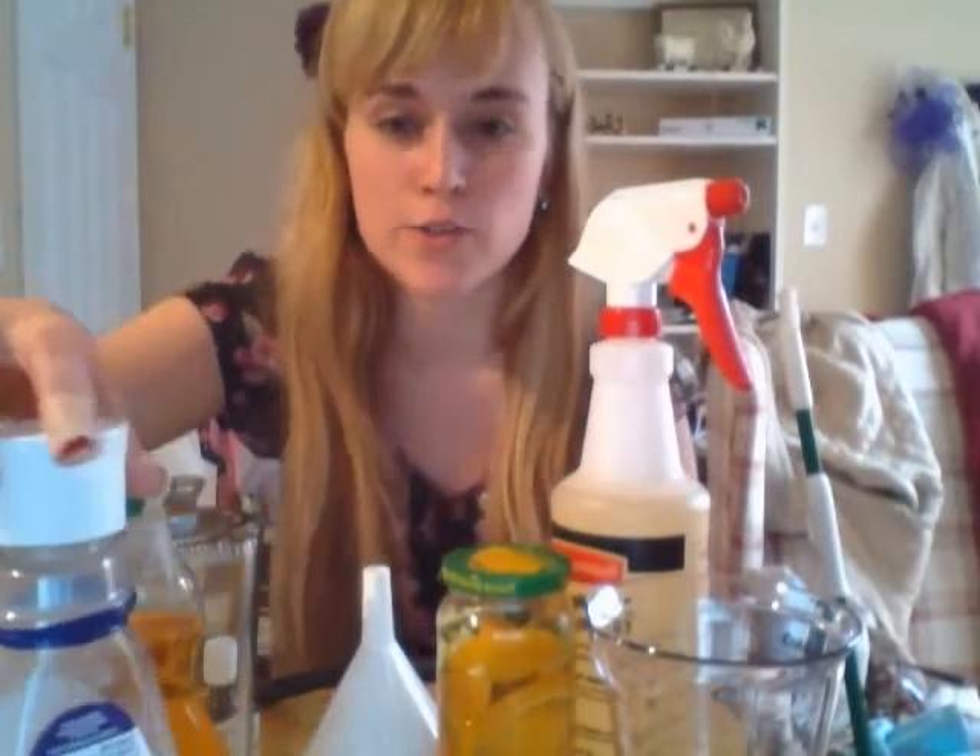Hey guys, so today I'm going to talk to you about how to make an all-natural multi-surface cleaner that smells so amazing and I love it. I've been using it for a while now and it works great. I use this solution to clean my bathroom, to clean the counters, to clean faucets, to clean the floors. I use it for just about everything.